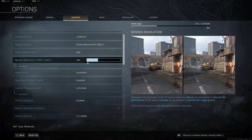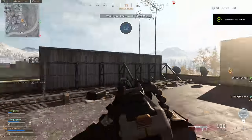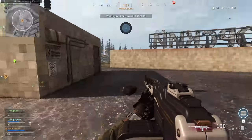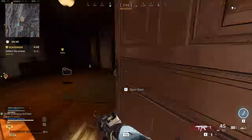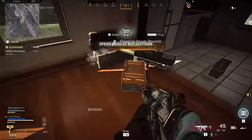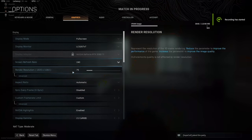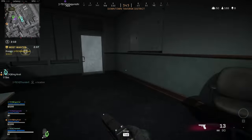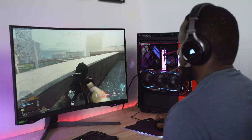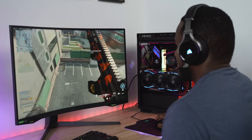I put on some Warzone, and even though the game is kind of loaded I really liked the performance. At 240Hz max settings I was getting 110 frames per second, which is actually pretty nice — much higher than I expected. When I dropped it down to 1080p I was able to get up to 135 fps. The performance was really great — just moving left and right, that feel just felt so good.